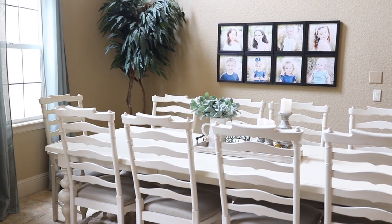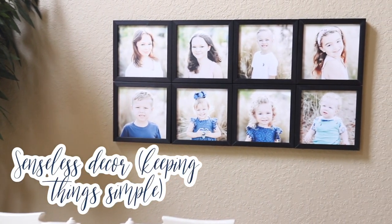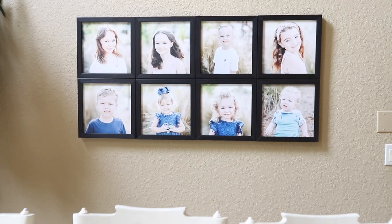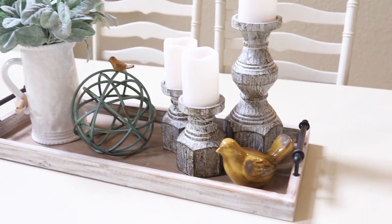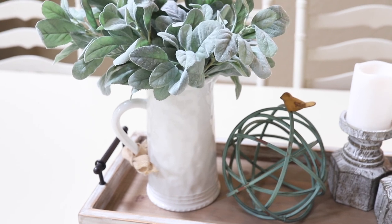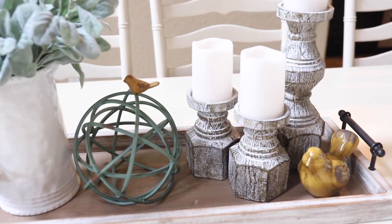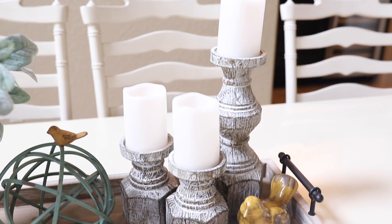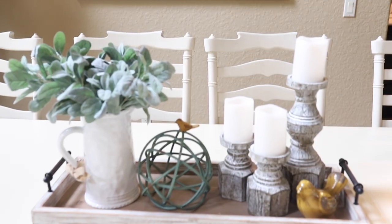We're heading into the dining room area, and I want to talk about seasonless decor. I love talking about seasonless decor because you can use basic decor pieces all year round without having to buy anything new — just use what you already have that matches the same colors. Here we're using a regular white pitcher with some greenery, a tray we already had, and some candlesticks. We did include one summer piece — a little yellow bird — but we use that for fall decorating as well. Just putting these items together makes the room feel very simple and inviting.